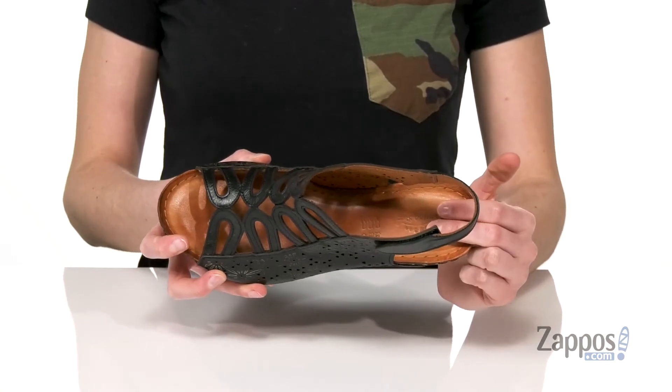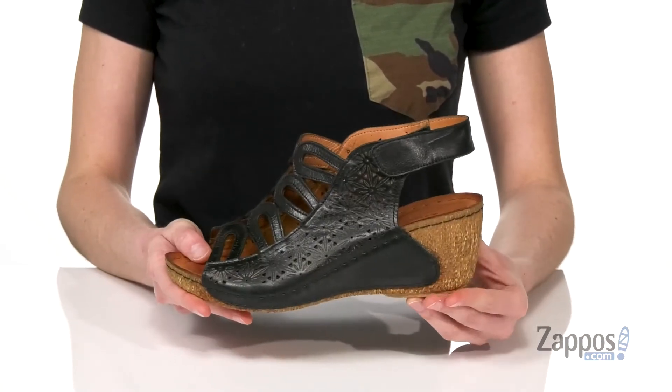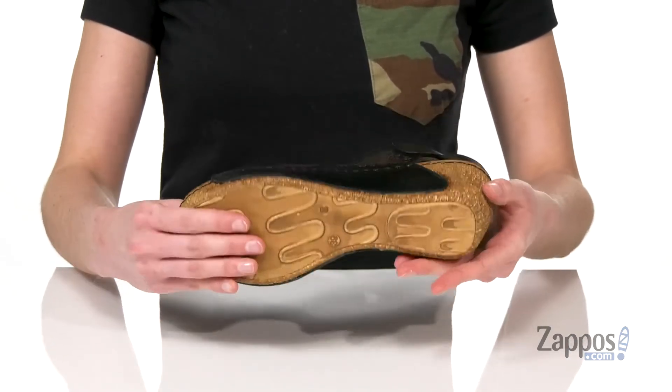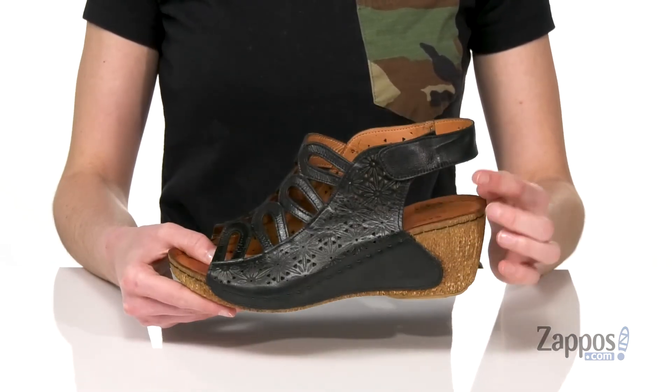There's a leather padded footbed. There is a cork-like finish at the back, but I like how they've incorporated the leather upper on the midsole. And there's a grippy rubber outsole underneath.